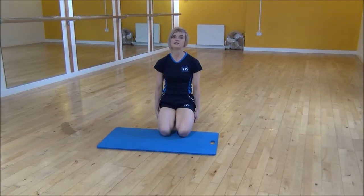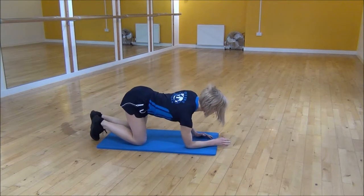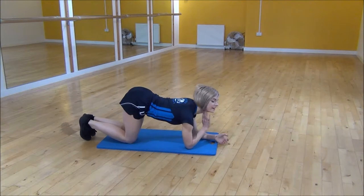Okay everyone, the next exercise today is a lying hip extension. We're going to come down to our forearms, making sure that your shoulders are over your elbows, and you're on your knees with your bum in the air.